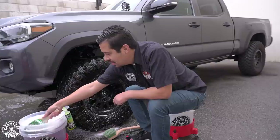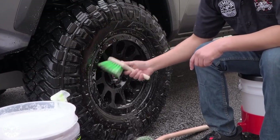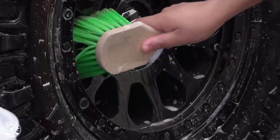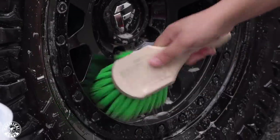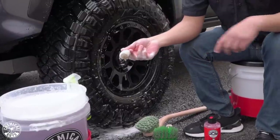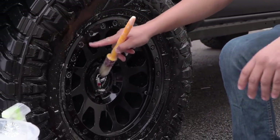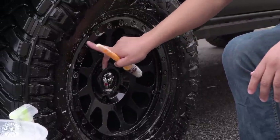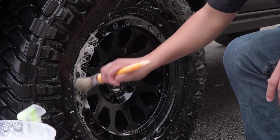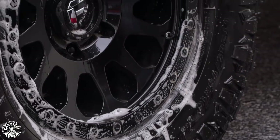Once you've done a little section, come back to your bucket, grab more suds, and clean the other side. The bristles on the brush are actually extremely flexible, which makes it easy to get into all these hard-to-reach areas — it contours to the shape of the wheel so you're not struggling with a stiffer brush. Then I like coming back with a smaller brush — my boar's hair brush — which I dedicate to cleaning all the lug nut areas and the little rivets around the wheel that tend to collect a lot of dirt and grime.